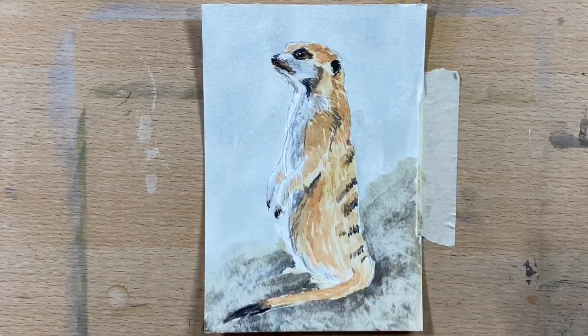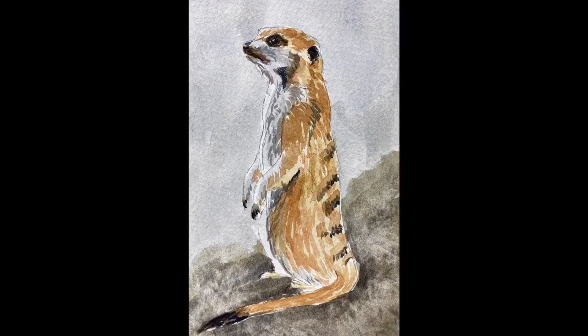And we're done! I hope you enjoyed this portrait of this gorgeous little meerkat — I love doing this little guy. I'd love it if you'd click like and subscribe. I'll see you guys for the next video — have an awesome day and I'll catch you then!